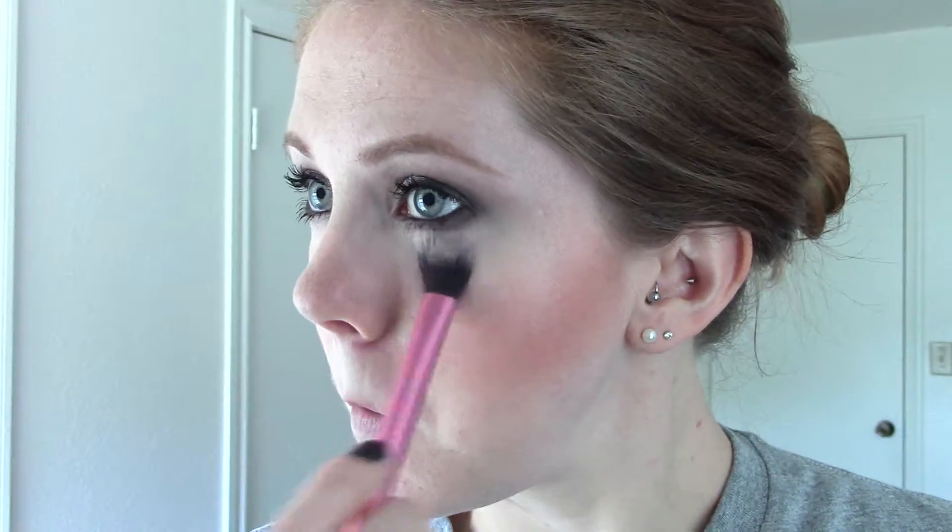Can't believe fall is right around the corner — I don't like winter, but oh well. Taking MAC Emphasize and a Real Techniques setting brush, just set it so it doesn't go anywhere. Pat it on there — don't swipe, because you'll swipe away all the makeup you just put on.